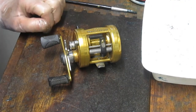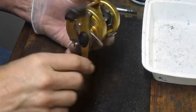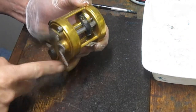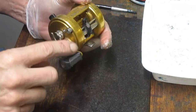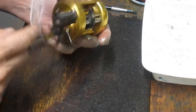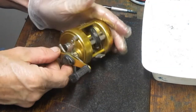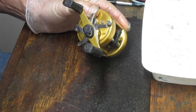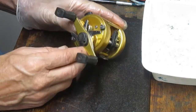Hi, this is Dennis with Second Chance Tackle. Today we're going to work on a viewer's reel. This reel comes to us from Dan. It's a nice Penn International 955. It's a little bit dirty. Dan sent it in for a clean up and tune up, so we'll take you through the process of how to take this apart, clean it up, service it, and put it back out fishing again.